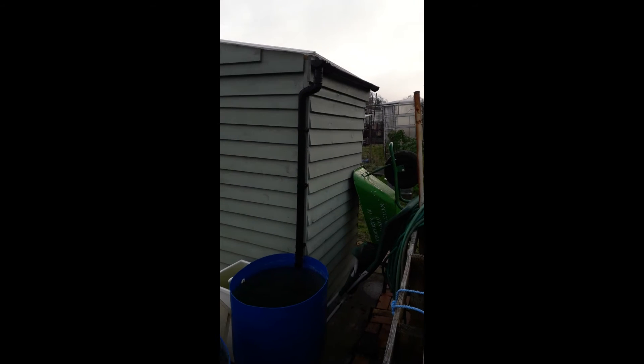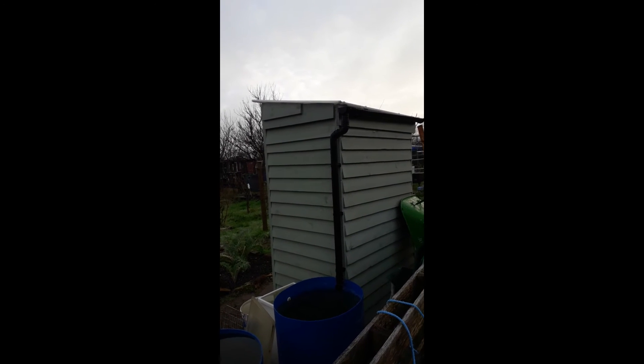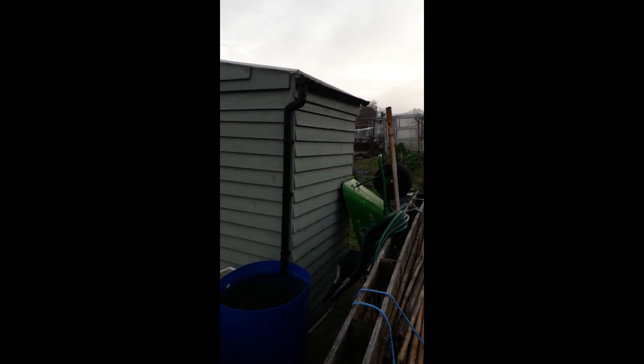Better still, if we could catch and store some of the water that falls in the winter, we would never have to use mains water, which we pay for by the gallon. See that little shed roof? It's not much more than a metre squared. But in a year, hundreds of litres of water fall on it.